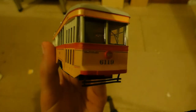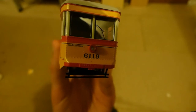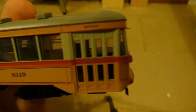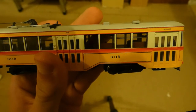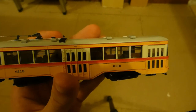We've got the headlight and the number 6199. Then we've got a 'front entrance' decal, an 'entrance' decal up there, then 'exit.' This tram was unique because it had an exit and an entrance door, which was quite unusual for the time when it was first introduced.